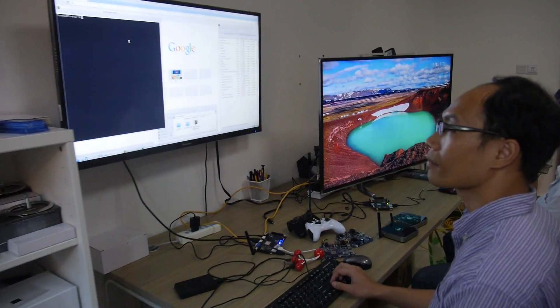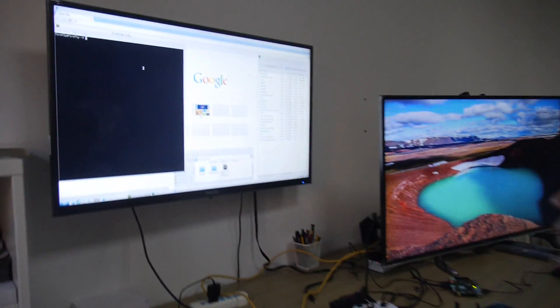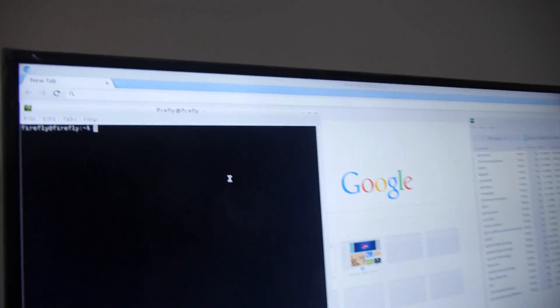So you're able to run Ubuntu and Android? Yes, both. Let's check right here. So here we have an engineer. Yes, running Ubuntu.